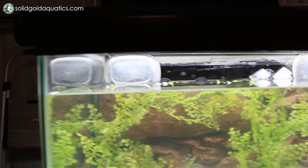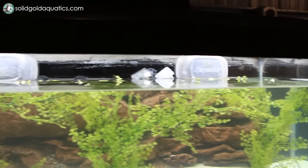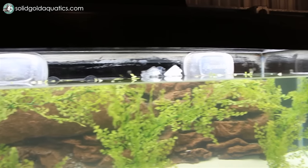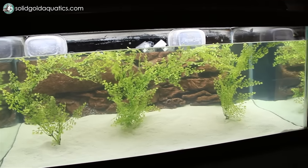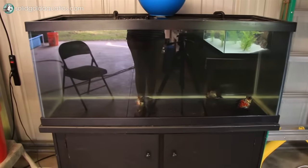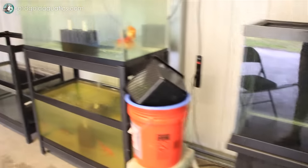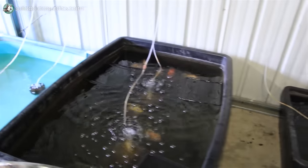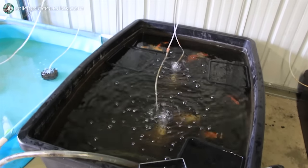So far the thing that I jerry-rigged to get the background to stay down is working — it's just a couple of Tupperware-type containers wedged in there, and the suction cups also helping to hold it in place. After the water change it's looking much more clear. Since I did a water change on the photography tank, I also did a water change on all of my other tanks because it's water change day anyway and all the equipment was out.